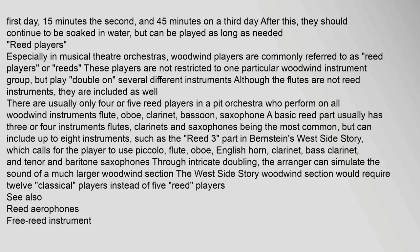In musical theater orchestras, woodwind players are commonly referred to as reed players. These players are not restricted to one instrument but double on several different instruments, including flutes, even though flutes are not reed instruments. There are usually only four or five reed players in a pit orchestra who perform on all woodwind instruments — flute, oboe, clarinet, bassoon, and saxophone. A basic reed part usually has three or four instruments, but can include up to eight, such as the Reed 3 part in Bernstein's West Side Story, which calls for piccolo, flute, oboe, English horn, clarinet, bass clarinet, tenor saxophone, and baritone saxophone.